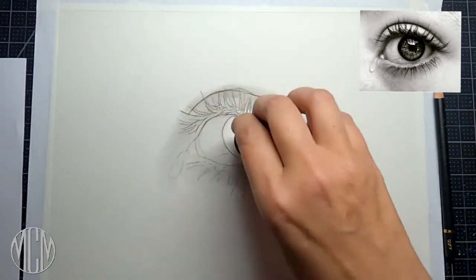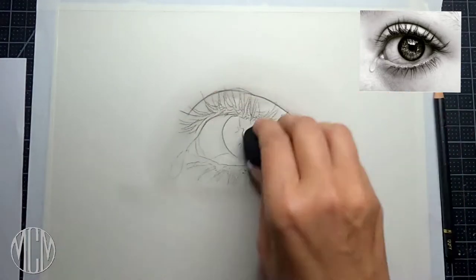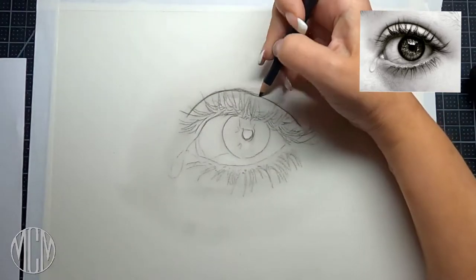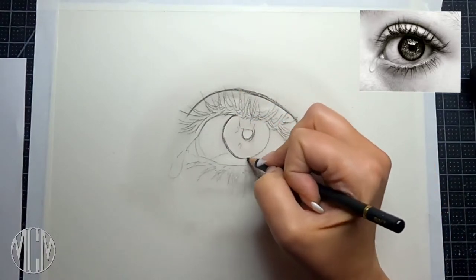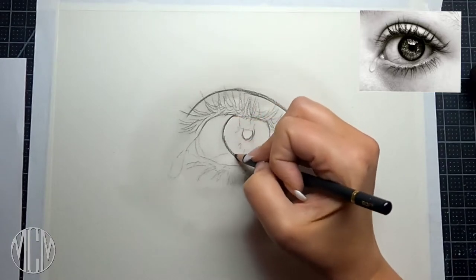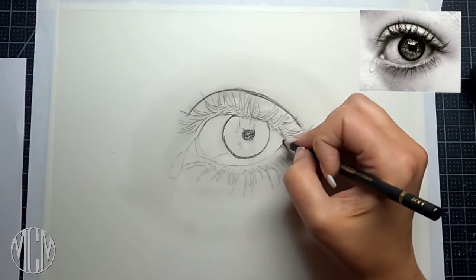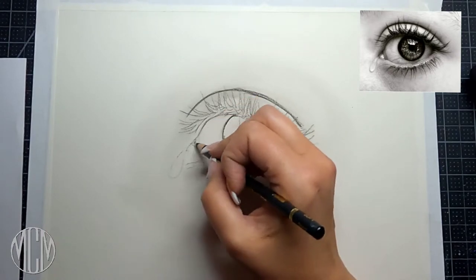For my materials today, I am drawing on a Strathmore 400 series Bristol Smooth paper. I'm using a soft charcoal pencil, a blending sponge, an artist chamois, and blending stumps. It's very basic. We're going to lay down a little bit of charcoal and then use our tools to move it around and manipulate it around the paper.